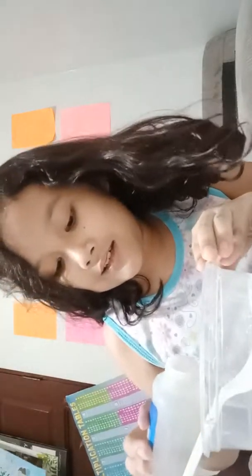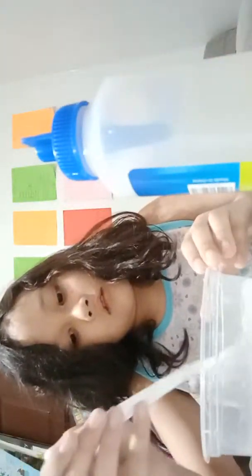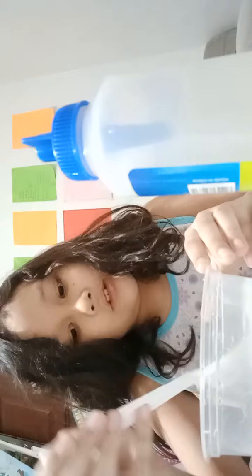It's starting slowly. I'm sure that this is not gonna work, but it's only my first time I made this. Slime. Nice.